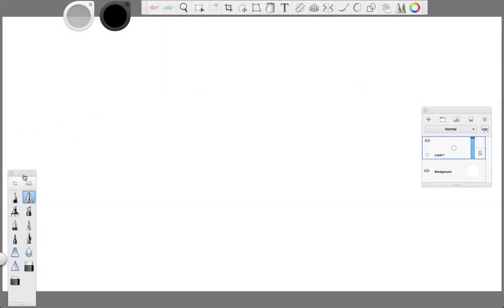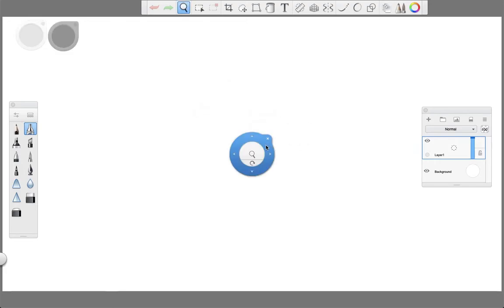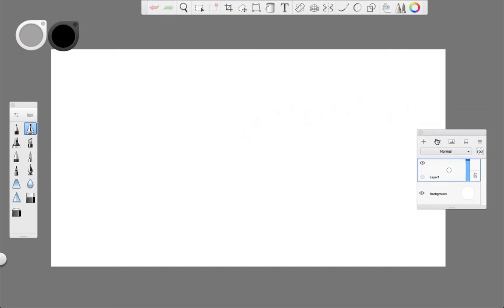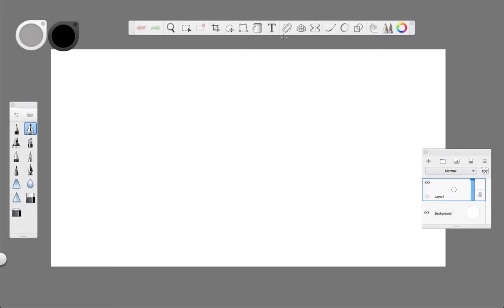Hi everyone, welcome back. In this tutorial we'll go over a two-point perspective drawing using Sketchbook Pro and our Wacom tablet. This is probably the most used type of perspective for any three-dimensional sketch. This might be because it shows very accurately how we observe the world around us — small and big objects can be drawn using this perspective and they'll look very realistic.